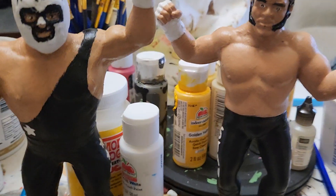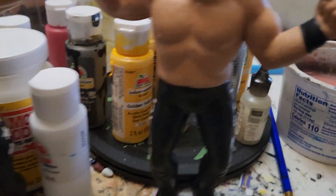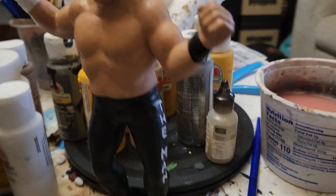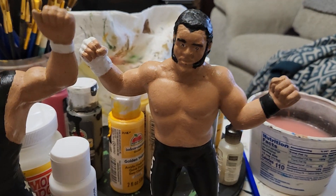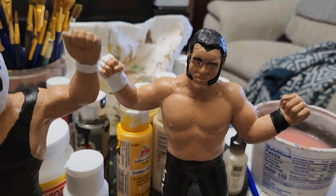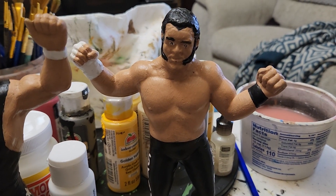So there is the mask superstar, and over here is Stan the Man Stasiak. There's Stan the Man. So this is an extra head that I had laying around. In case you do not know,